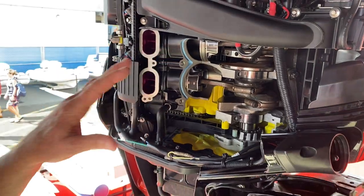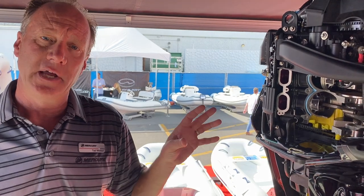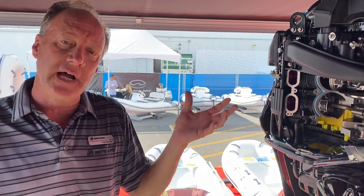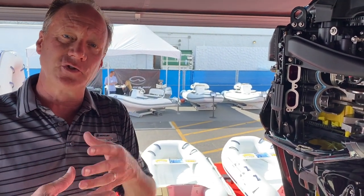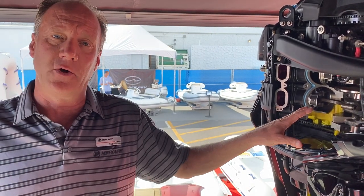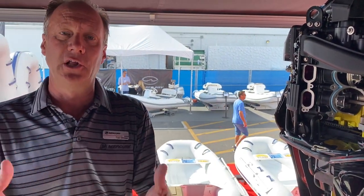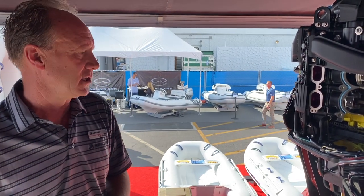One thing we're doing that's different from the rest of the industry: we're running every one of these motors. They're started in a test tank, and the computer documents all of the vitals — engine temperature and more. This motor has already been run wide open throttle before we create it and send it to you. So when the initial break-in is done seating the rings, there's still a little bit of a break-in process, but it's not as crucial as it was in the past.